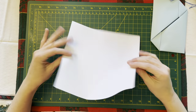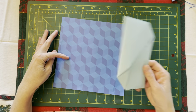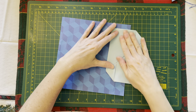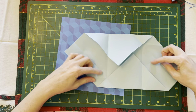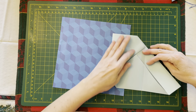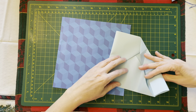Now the difference between this paper and this paper is this is a square and this is a rectangle. The rectangle gives us some additional space. We'll see if this even works, and if it doesn't we'll use the blue paper — that's a lot for a Saturday morning!